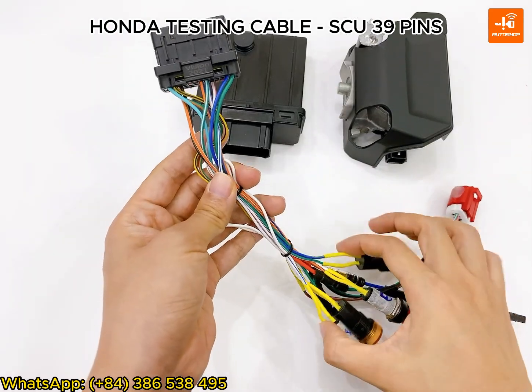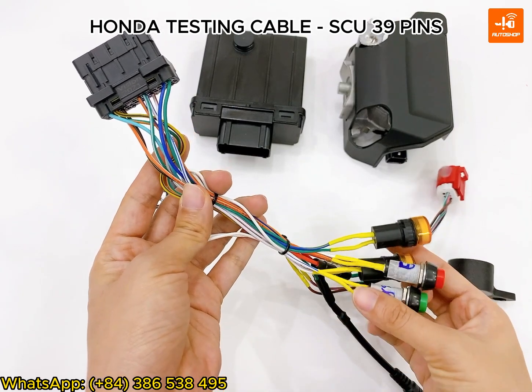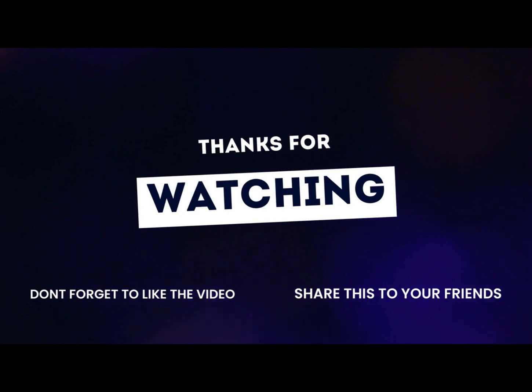For owning the Honda testing cable, you can contact us via our WhatsApp hotline. Thank you for watching our video — hope to see you in the next one. Goodbye!